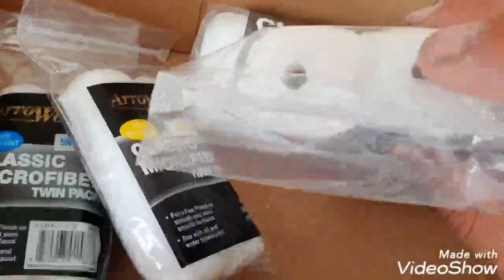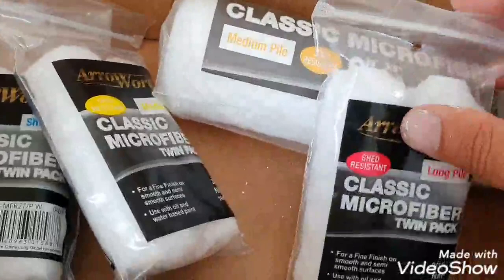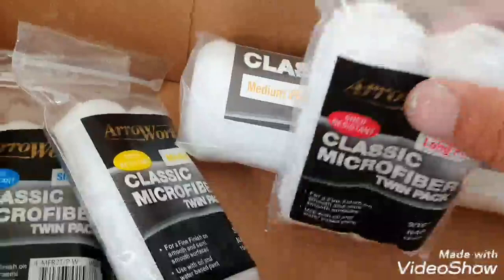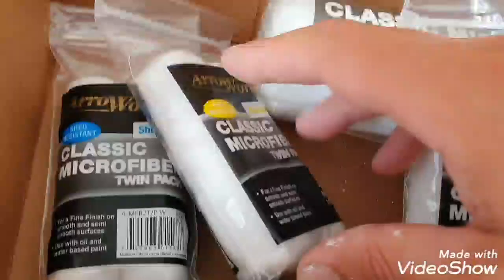The good thing about these now is the top bit — you can use them on any kind of rad roller handle. Before, you had to buy their quick-release handles which never really worked. They had a special mechanism you pulled and it was meant to come off easy, but it never worked. They've changed the design now to fit any handle.